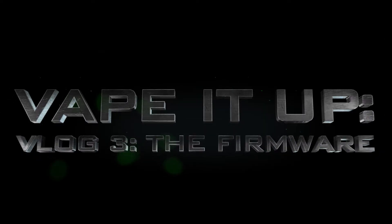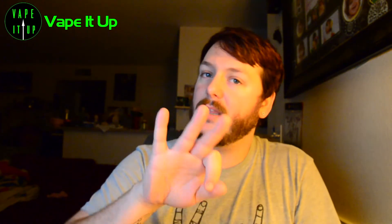What's going on everybody? This is Mike over at Vape It Up, and welcome to vlog number three. Let's get it going! Like I said, this is Mike and this is vlog number three: The Firmware. As you can see in the titles, I'm going to try to keep that going, and obviously I'll be talking about firmware at some point in this podcast. But first, what I'm vaping on.